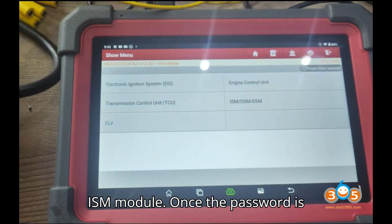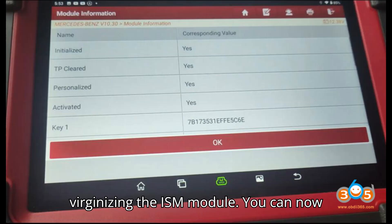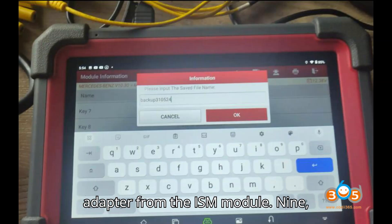Step 7: Virginize the ISM module. Once the password is calculated, press Yes to proceed with virginizing the ISM module. You can now disconnect the X-Prog3 and MCU3 adapter from the ISM module.